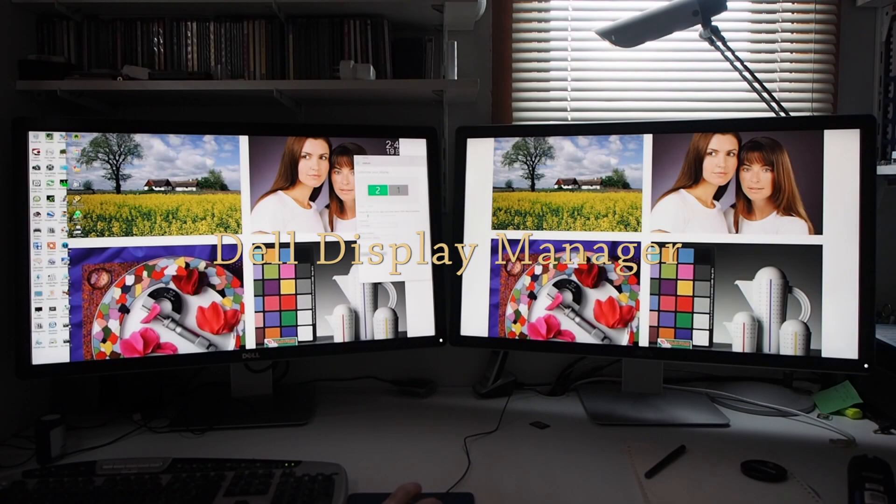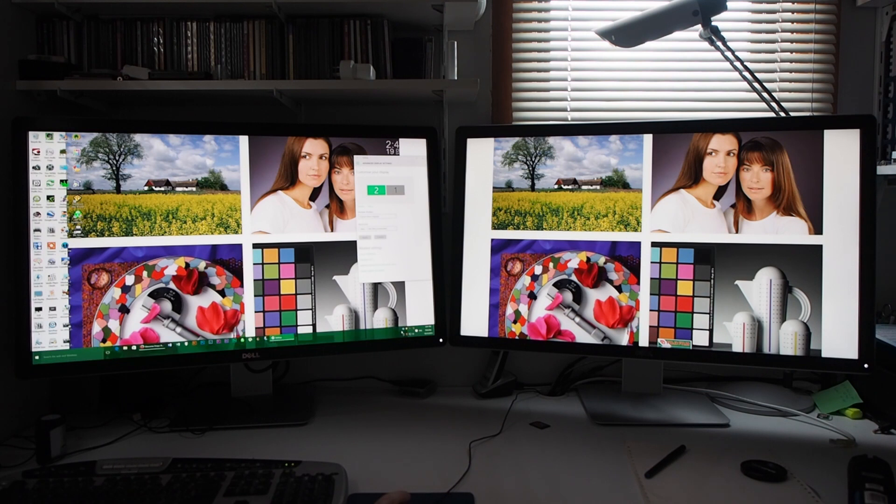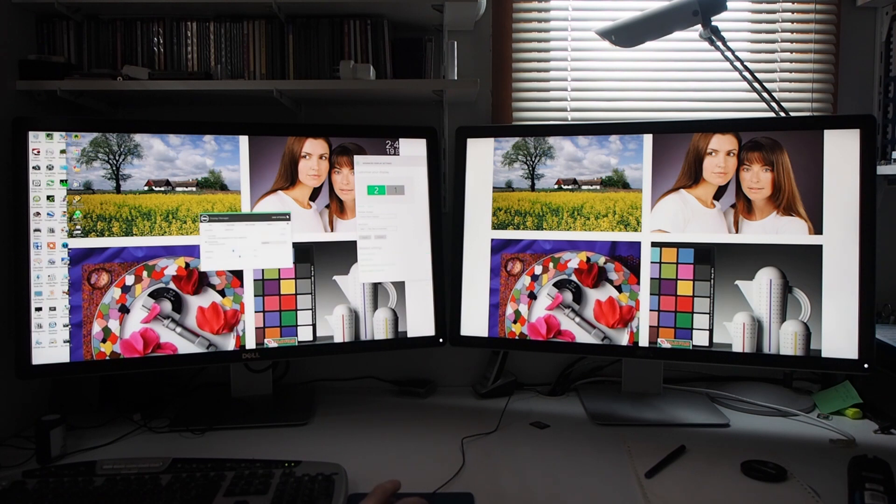Here I've got two monitors running in extended mode in Windows 10 with the 1511 update, using an NVIDIA GeForce GTX 960 graphics card. Both monitors are displaying 3840x2160 pixels. First I'll demonstrate the Dell Display Manager software — it allows switching of control between monitors 1 and 2. I'll demonstrate the scene modes on the right-hand monitor.